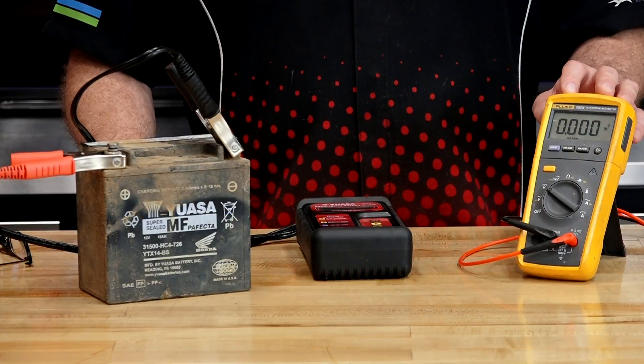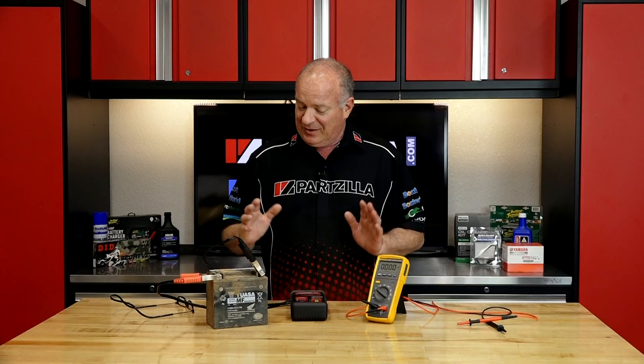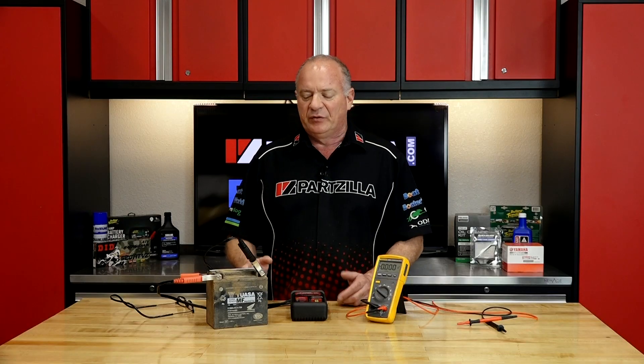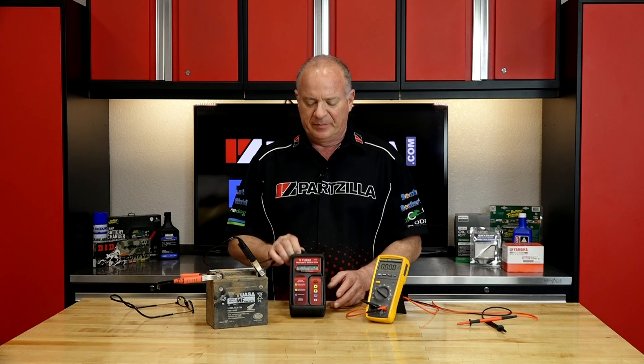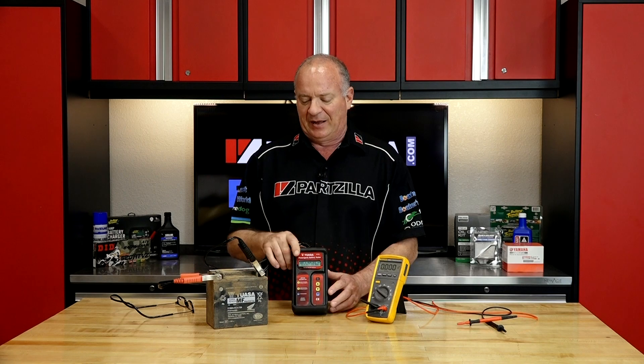So what have we learned from this? A multimeter is a great tool to determine if your battery has potential. But if you actually need to know the condition of the battery, you might want to invest in a battery tester. It is going to give you the health of the battery — how much it can deliver, or in this case, cannot.